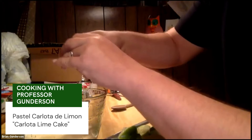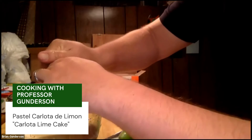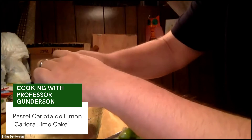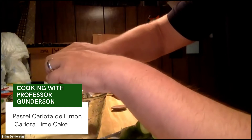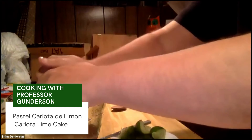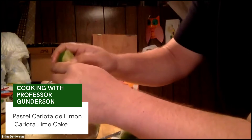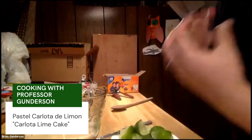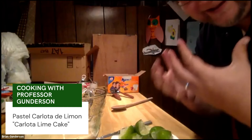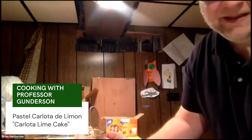My two boys — I have an eight-year-old and a six-year-old — we use a lot of limes for cooking. One of the things they like to do is squeeze it right into their mouths. If they use limes for something to cook with, they tend to hang on to what's left, because they like to put a little bit of salt on them and then squeeze the juice into their mouths. It always makes them do the pucker face because it's very sour, but they just love to do that.